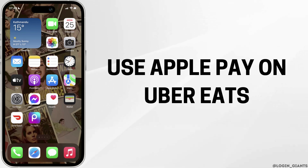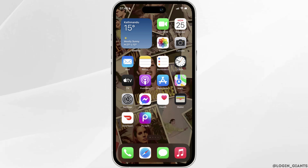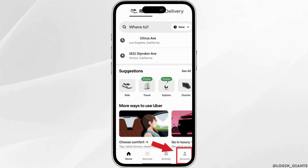How to use Apple Pay on Uber Eats. The very first thing you want to do is to head over to your Uber Eats application. Enter your login credentials and then sign in to your specific account. Once you have been signed in, it will land you on the home page.